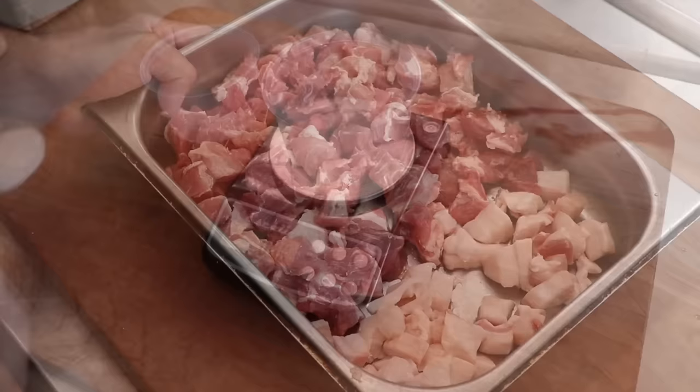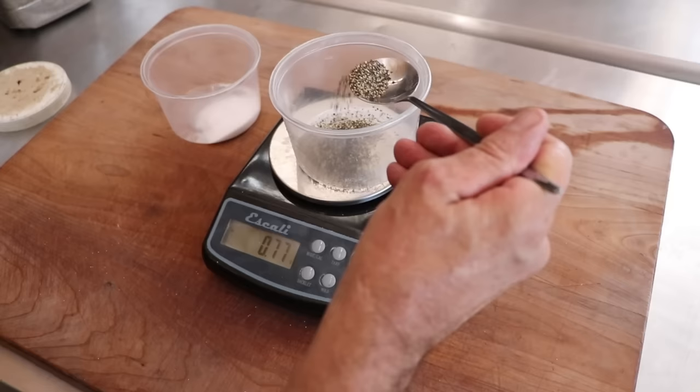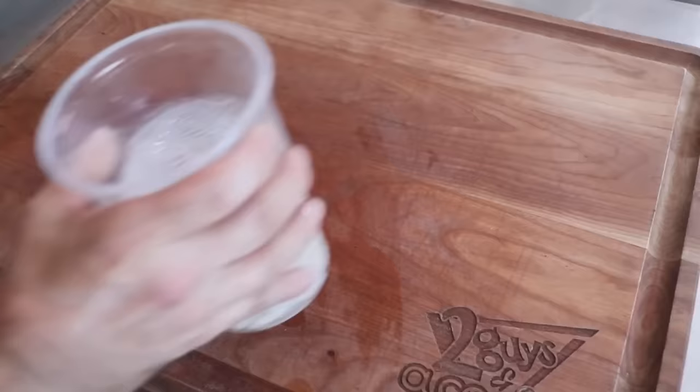As far as spices go, we're going to start off with salt. We're also going to add a little Instacure number one, because this is a smoked, fermented, and dried sausage. Let's now add the peppers — white pepper at 30 to 60 mesh, table grind pepper at 18 to 28 mesh, and ground pepper at 12 to 14 mesh. If you only have one type of black pepper, just combine the totals and use the one you have — totally fine. We're also adding paprika, a little mace, a little garlic powder, and dextrose. Dextrose is a simple sugar that's going to feed our starter culture. That's what our spice profile is going to look like.